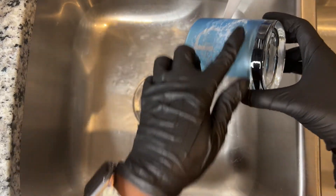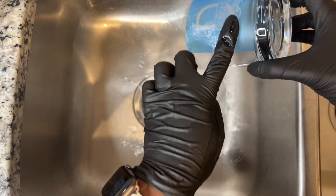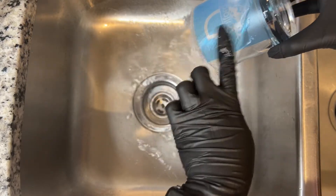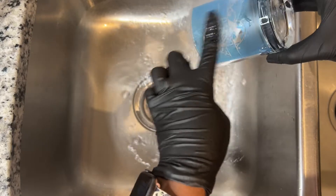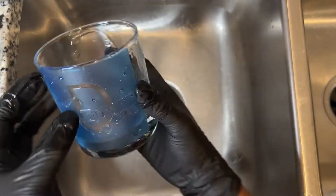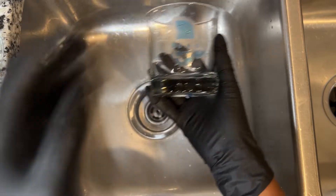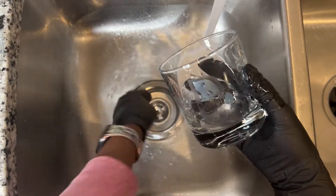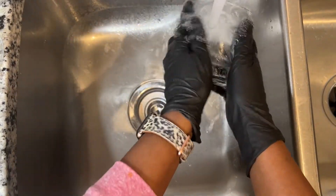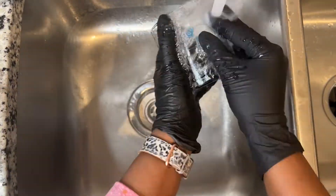Now we're just going to rinse off the Armor Etch. I like to go in a circular motion because I feel like I'm continuing to work it in while also rinsing it off. I try to make sure I'm getting in the crevices really well. After we've rinsed them off pretty good, I'm going to take the stencil off right here at the sink because I want to rinse it again after removing the stencil to make sure all of the cream is off the glass. We do the same thing with the second glass.